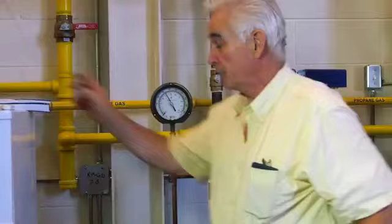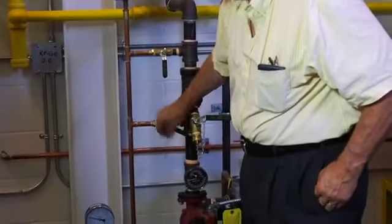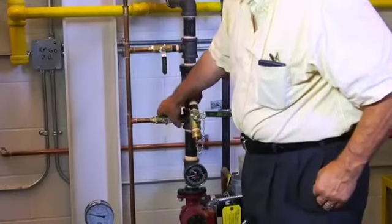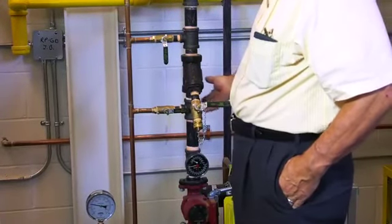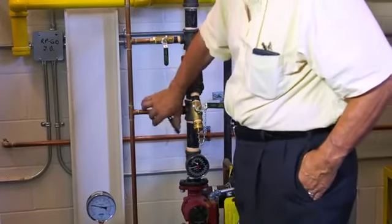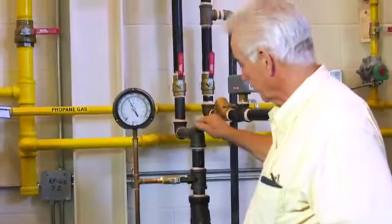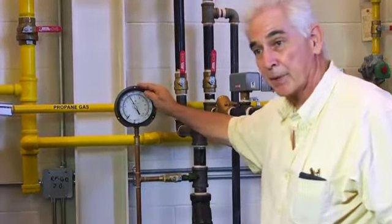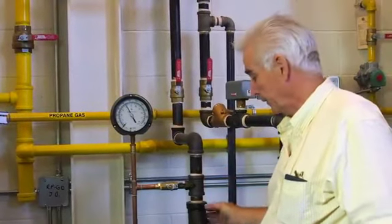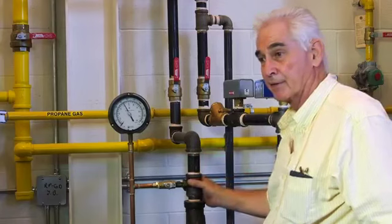The other test we can do here is, with the pump running, open this valve to see what the pressure is on this side of the filter. Then open that valve to see what the pressure is on the other side of the filter. Take the difference and you'll be able to determine the pressure drop of the filter in either psi, or multiply by 2.31 to get the difference in feet.